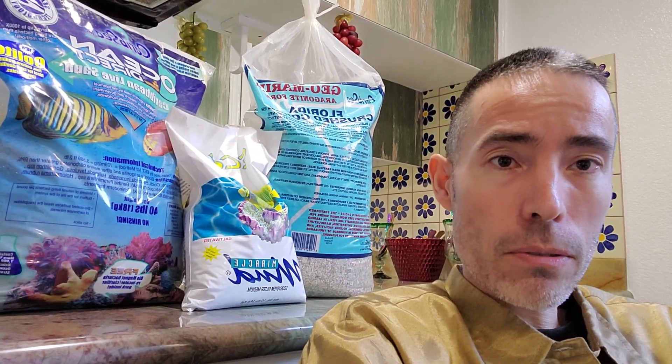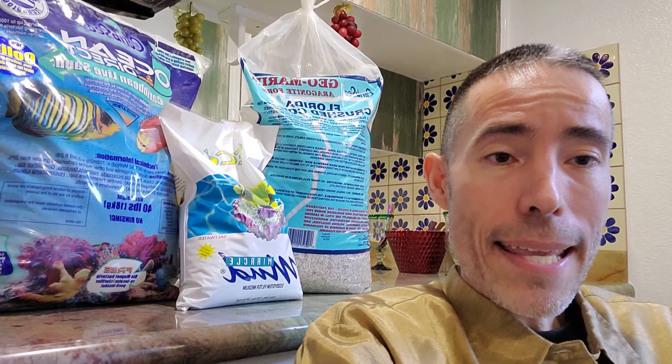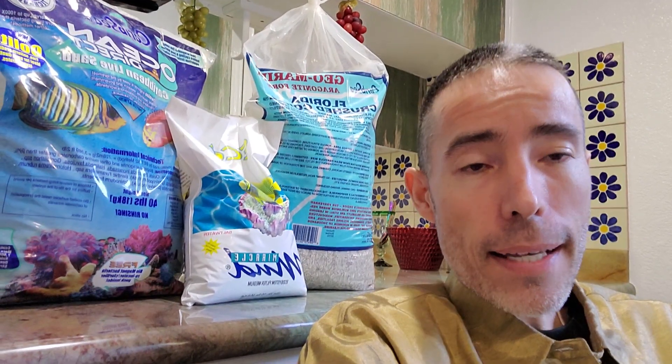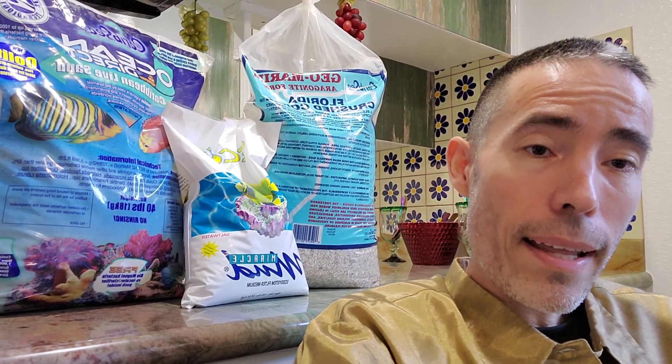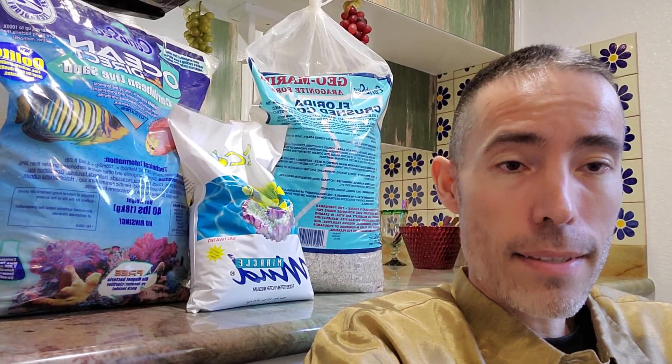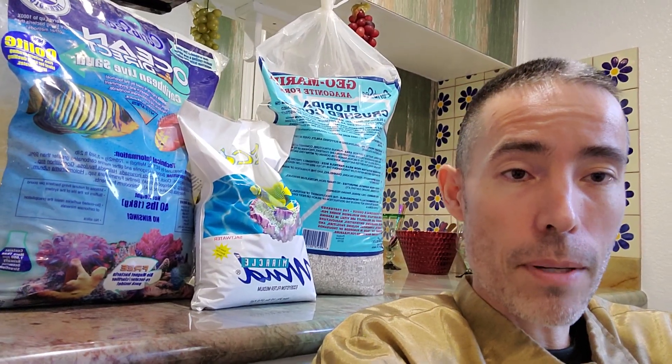That's just about it for the introduction on this video. For my next video I'm going to go through the instant cycle and how I'm going to attack that, with recommendations to avoid the prolonged ugly phase and problems people run into with standard dry rock. Look forward to the next video — thank you, bye.